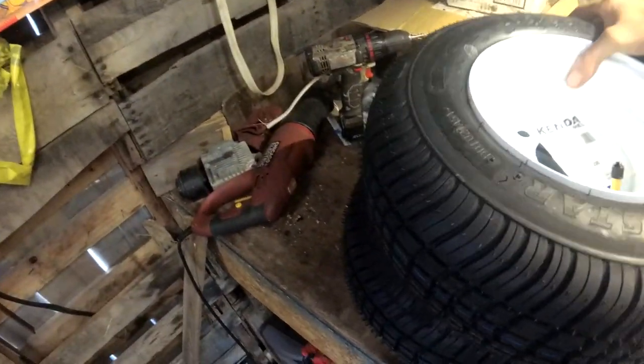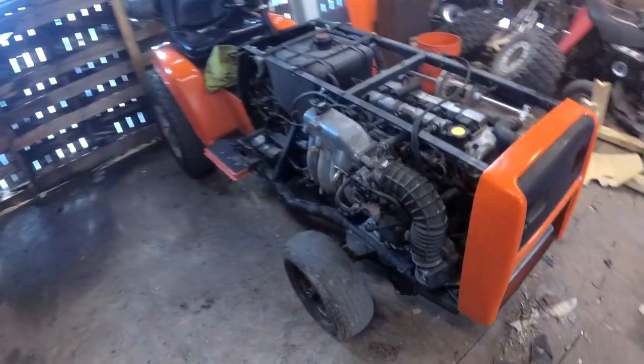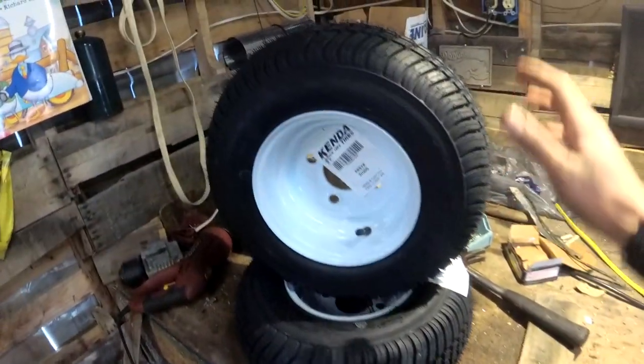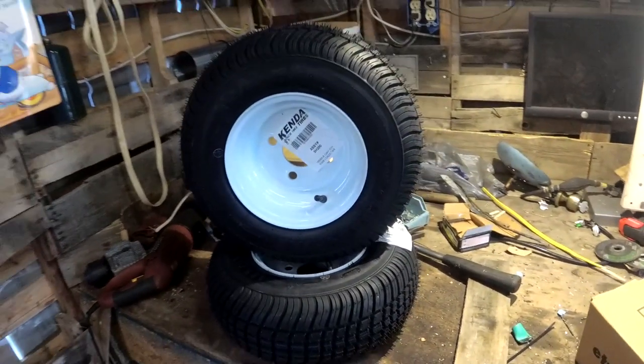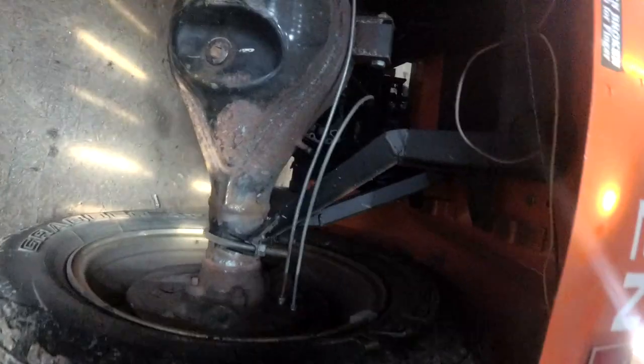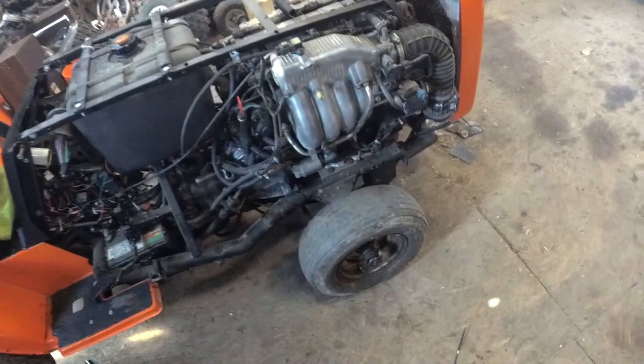I have some new front tires for it right here. They're the same size, technically, as the fronts on here, even though they look wider — listed as the same size, which I don't really mind. These are DOT-approved tires, not trailer tires — they don't say 'for trailer use only,' so they will be legal. Rear tires are legal too. We are putting front brakes on it eventually, someday.